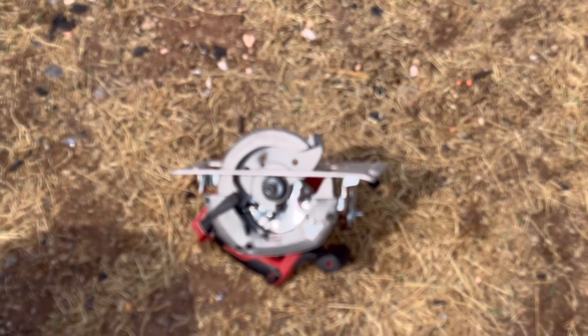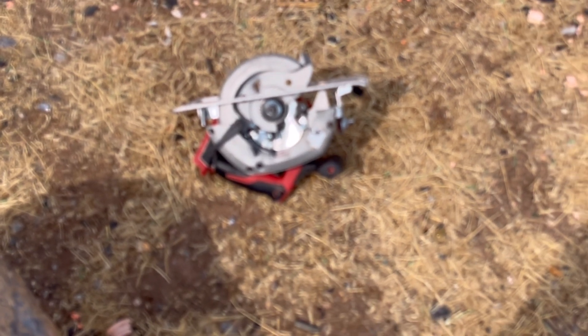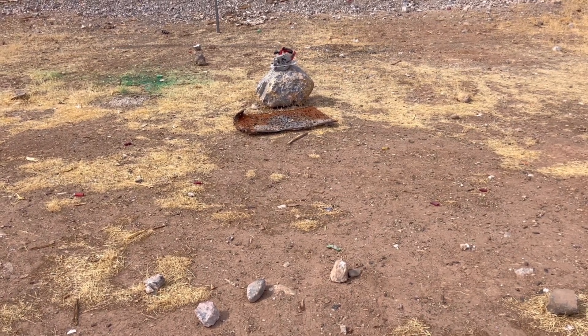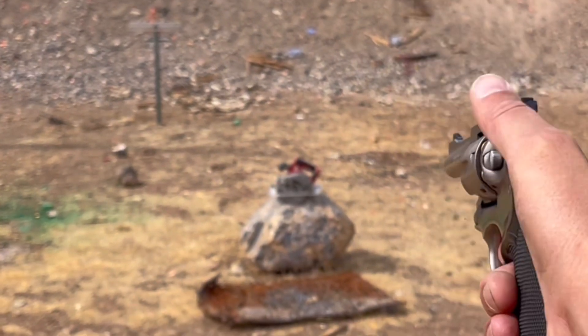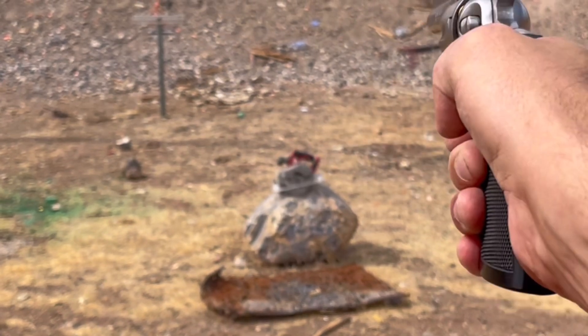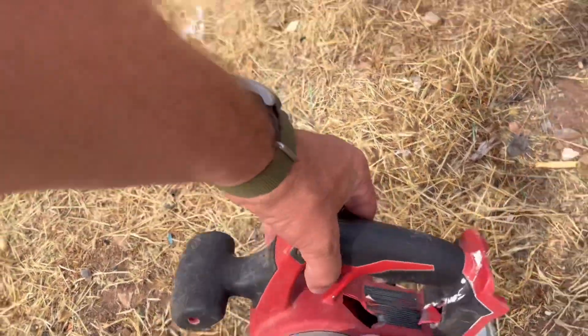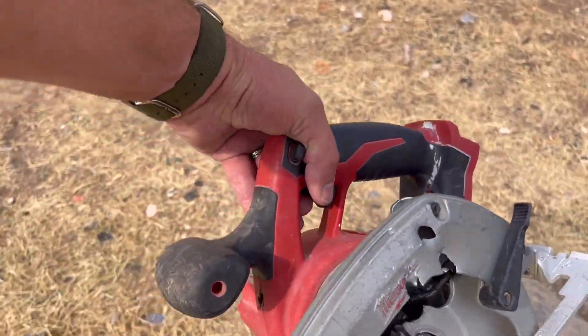Oh, look at that. She withstood every hit. We're going to test out some 158 grain Herter's 38 Special. Nothing to look at here — it's like it's brand new still. Don't see anything wrong with it.